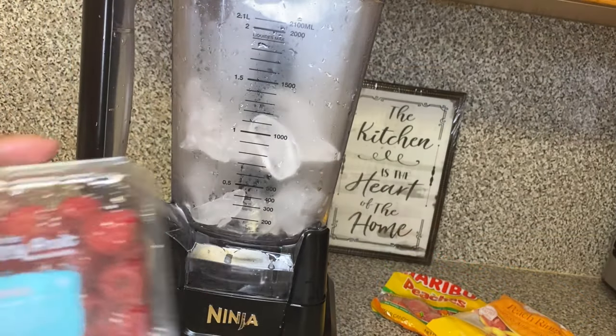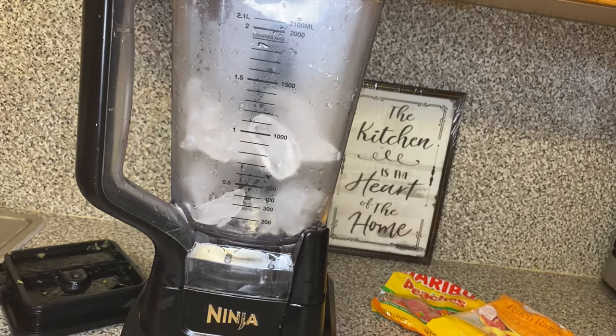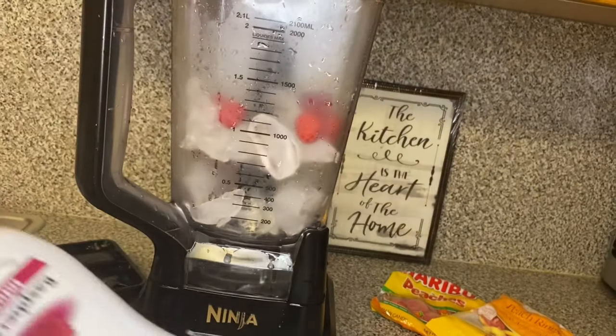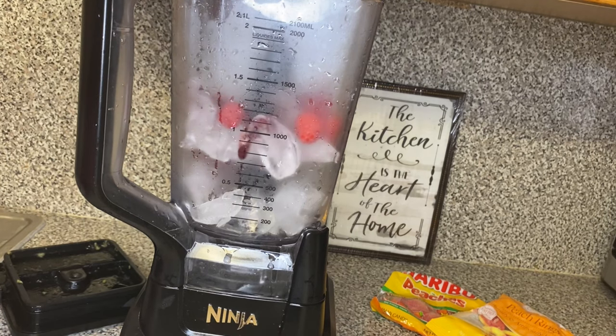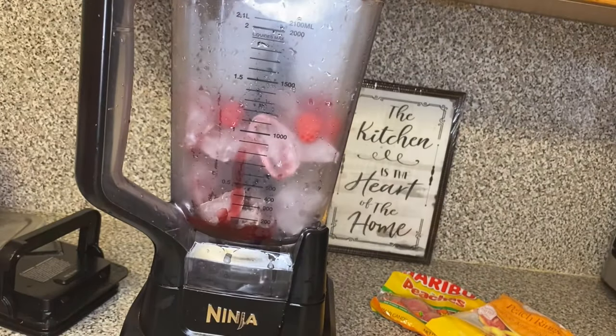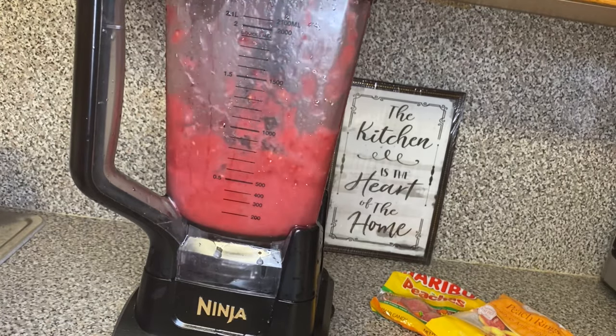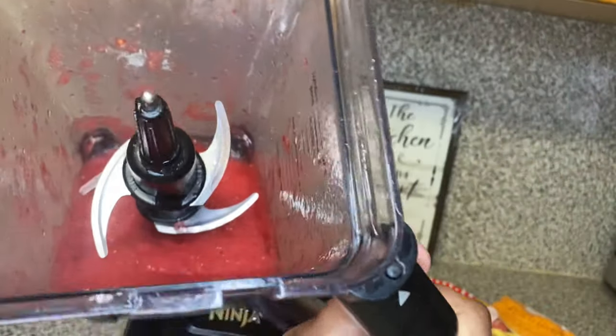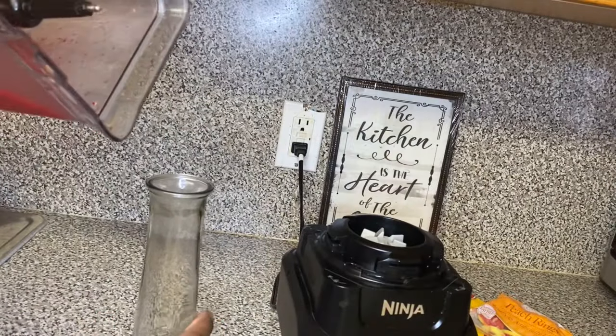I washed the blender and put about two cups of ice in. I'm going to add some raspberries — about a handful, maybe one-fourth of a cup — then I'm going to use this raspberry puree, about one-fourth of a cup of that. Then I'm going to get my Bacardi. You can use any vodka you like, but I have Bacardi. I'm going to put about one shot of Bacardi in there. You don't want to put too much liquor because you don't want your stuff to be watered down — that's where y'all be messing up.